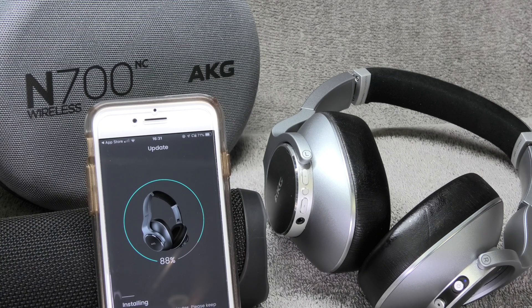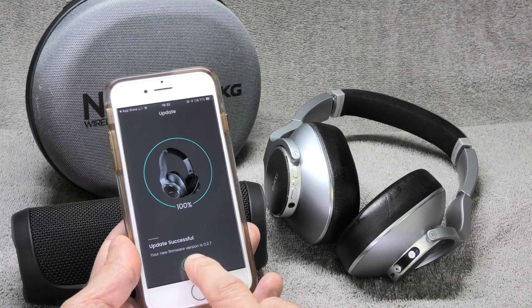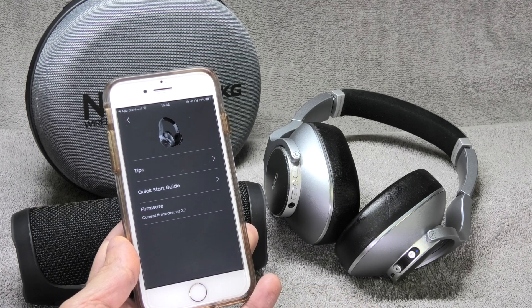About five minutes later the update is going to be complete. At that point the headphones are going to restart, so you're going to hear the startup jingle, and at this point you'll know that the update was completed successfully. To confirm this, you can also check the information screen in the app.